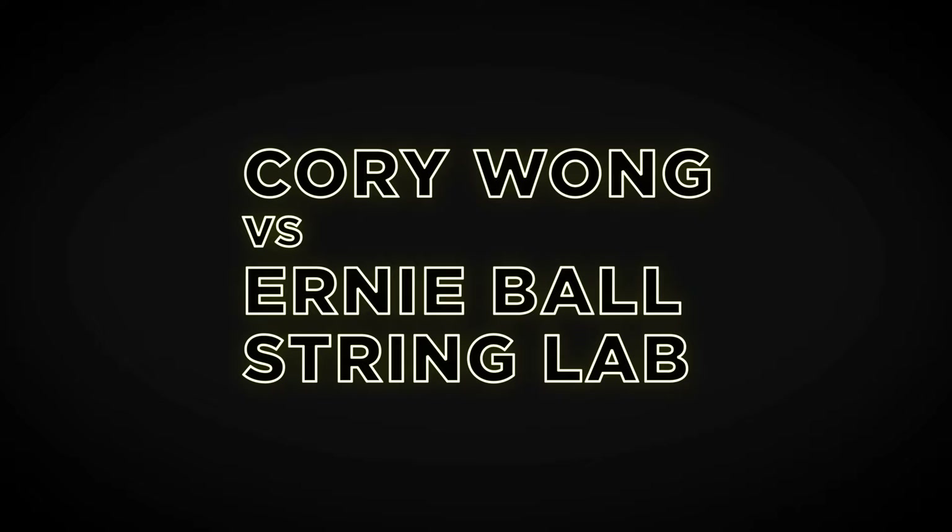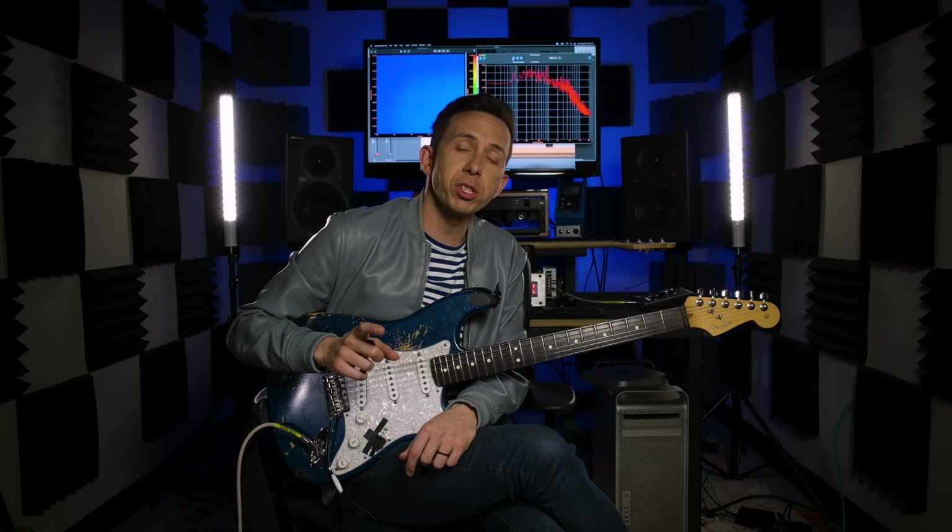I've always heard, and it's been very obviously said, acoustic guitar strings sound way different, bass strings sound way different, but electric guitars all sound the same — it's just about the guitar, the pickups, the amp, whatever. I am here to either prove them right or prove them absolutely wrong. We're trying to look at it objectively, but also help me find out what's the best string for me.